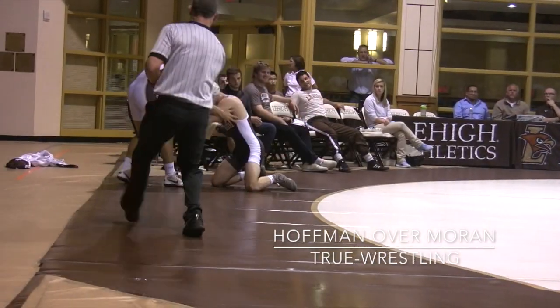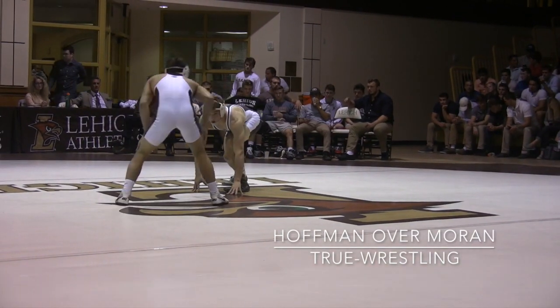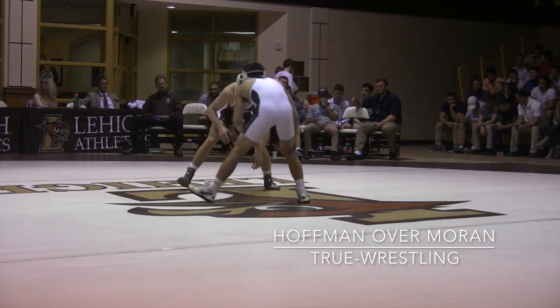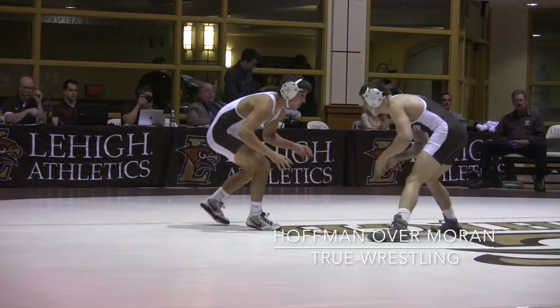Offen versus Moran. Hoffman in, drives him off the mat. Restart, 80 seconds left to score this first period. Offen reaching, couldn't close space.